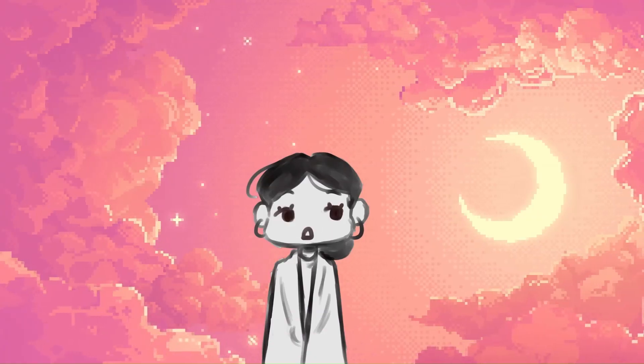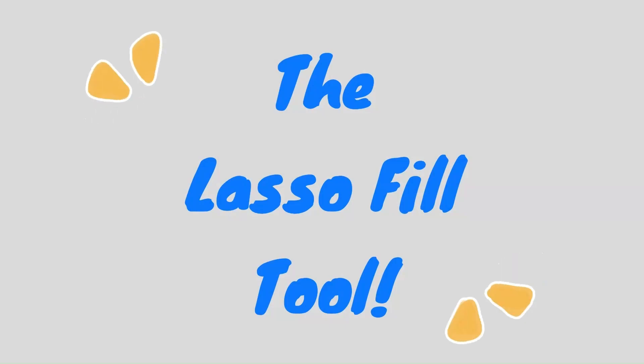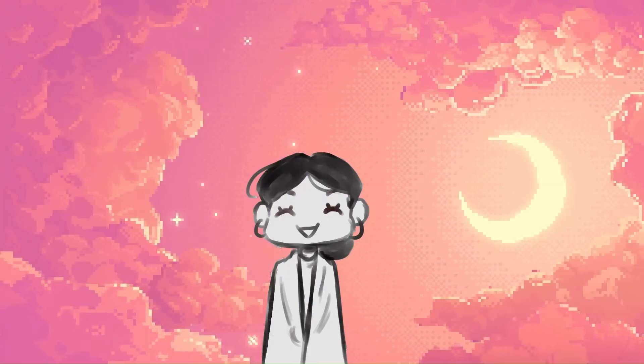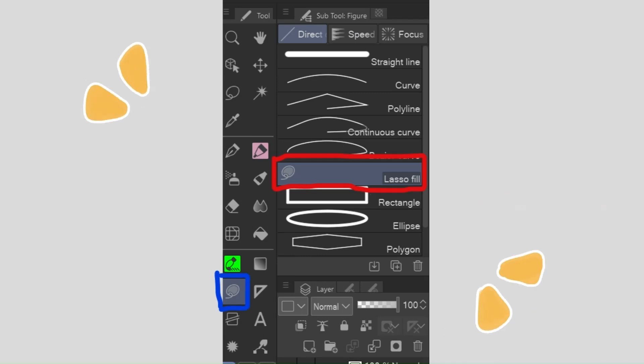Since we talked about the auto tool a few seconds ago, I figured it might be best to mention its partner in crime — the lasso fill tool. It's a bit trickier to find. It's under the shapes palette in the sidebar next to the canvas. Once you press the shape that's there, the subtool palette opens up, and you'll find it amongst the list of shapes that you can draw.